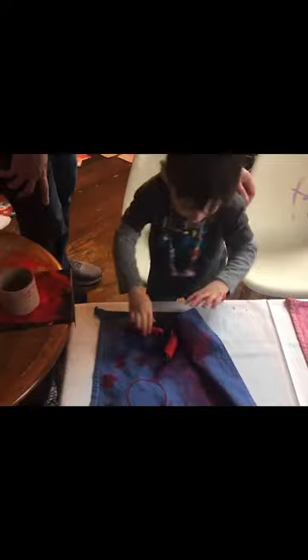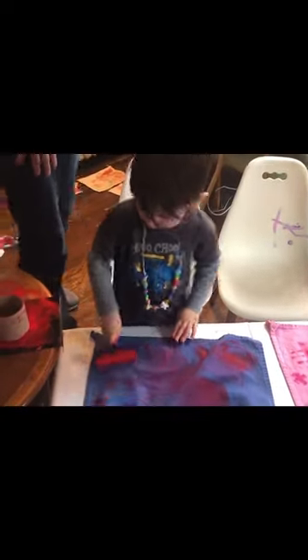Kiki, I'm doing a video of you. You want to say hi? Hi. Kiki, do you want to tell everyone how old you are? Do you even know? You're two.